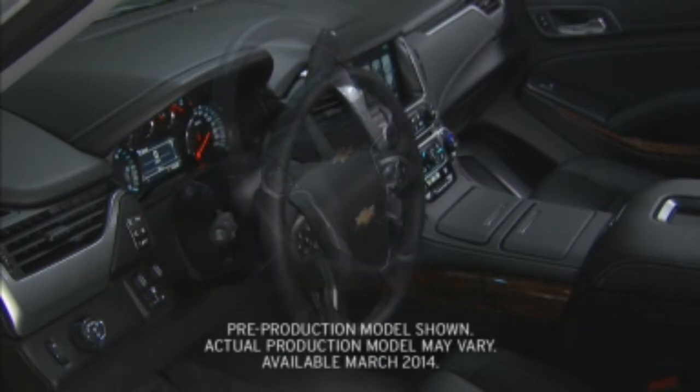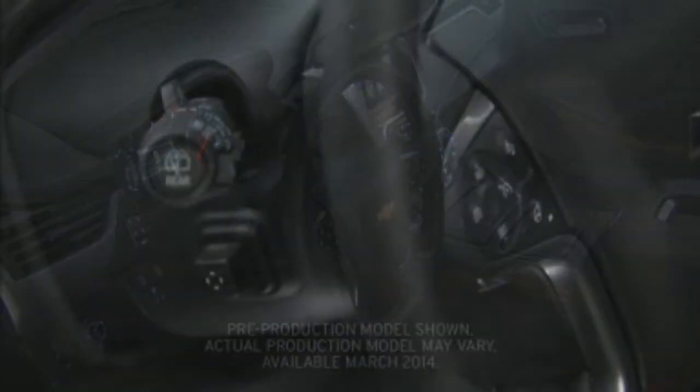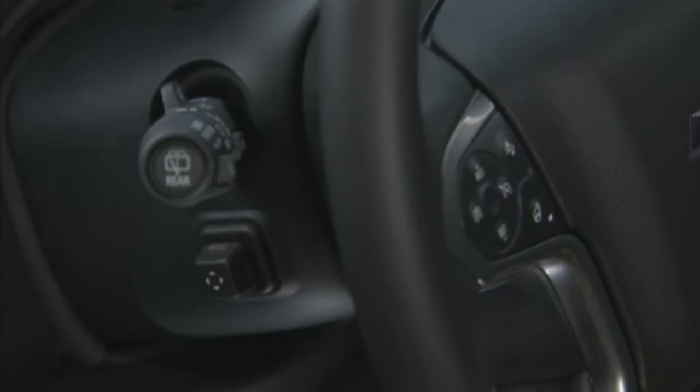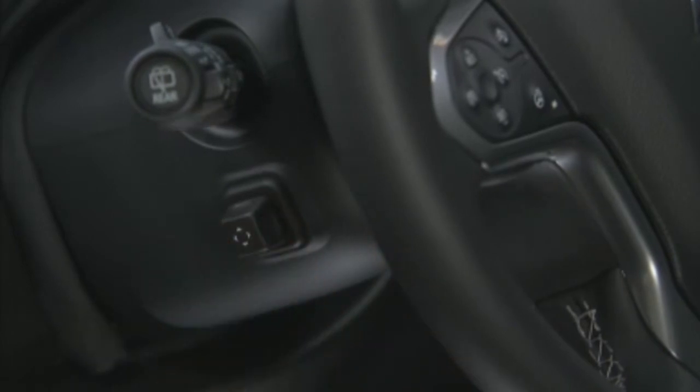A power adjustable tilt and telescoping steering column is available on Tahoe and Suburban. To adjust it, simply press the control on the steering column forward, rearward, or up and down to adjust the steering wheel.